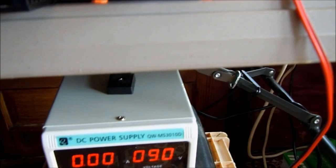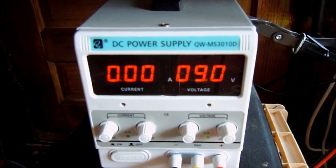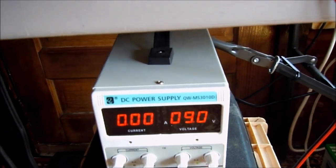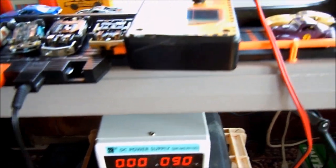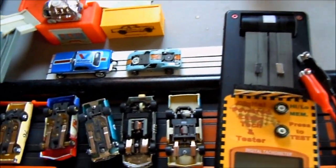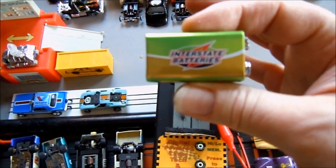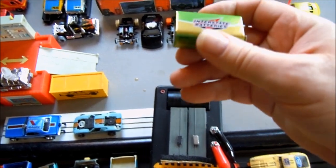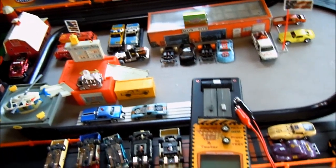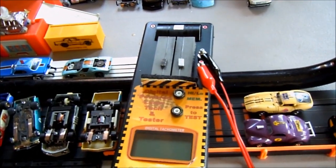I have my power supply set at nine volts, even though the instructions say anywhere from 12 to 24 volts. I don't feel it's necessary to go full blast with testing. Nine volts is a great number — a fresh nine volt battery works just as well. For ease, I have it plugged into my power supply. Let's go ahead and start testing right now.